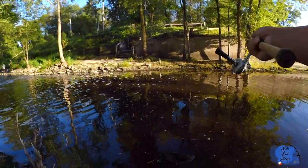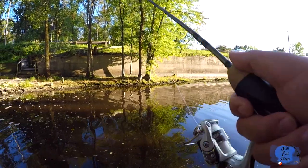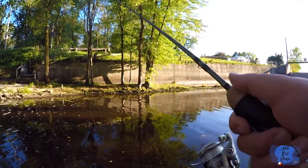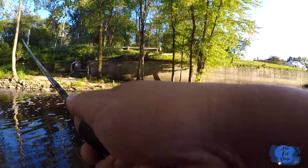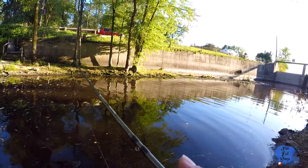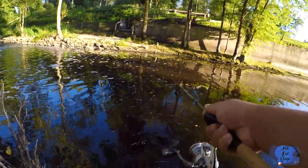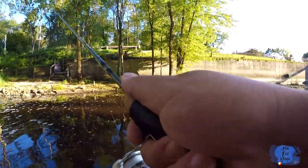You want to make sure you have a really good ultralight rod when you're throwing these really light lures, and you want to go light on your line. I've got a four-pound test line on — ultralight — this is the St. Croix Trout Series rod.